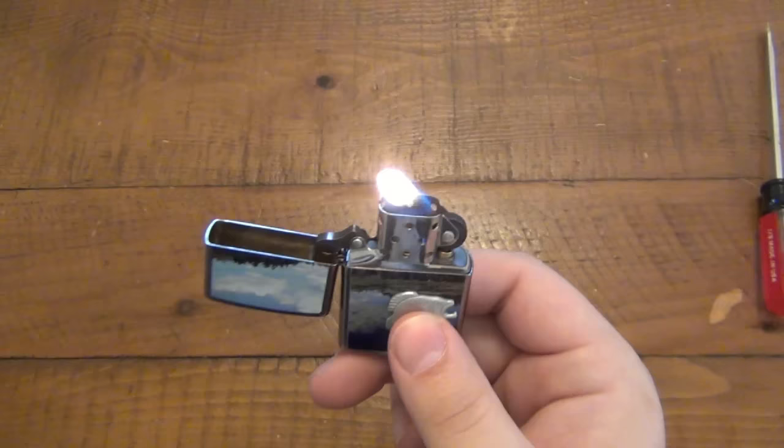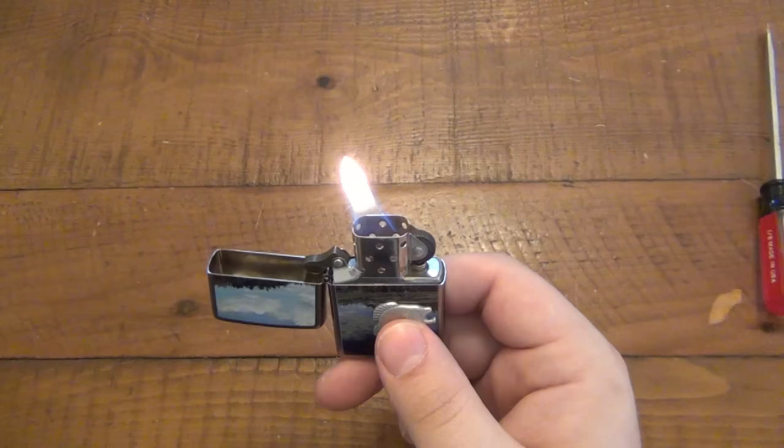Now initially when the lighter is cold it might start off a little bit slow, but as it warms up you're gonna see it gets to be the biggest it's ever gonna be.